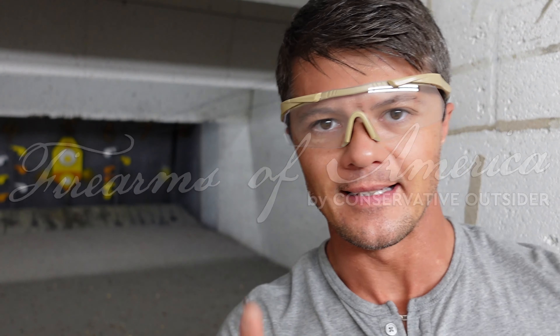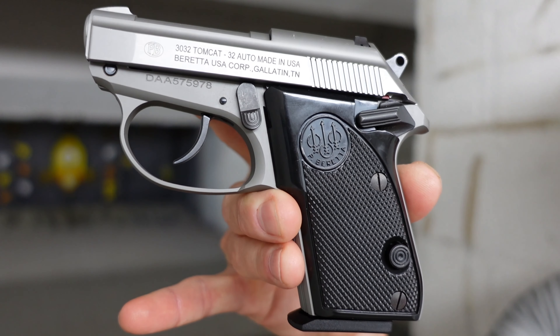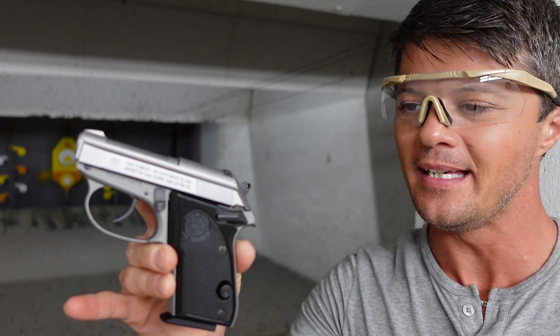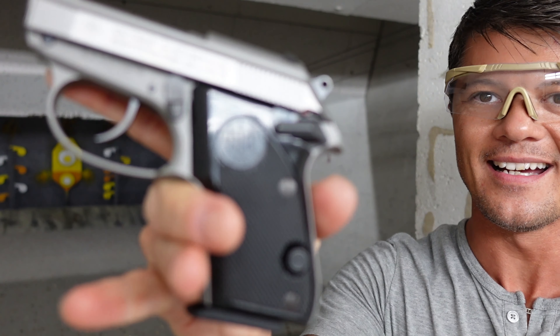Welcome to Firearms of America! Today I am back here at Shooters in Fort Myers, Florida, about to do a review of the Beretta 3032 Tomcat, chambered in 32 ACP. Let's do some shooting and see what this baby Beretta can do.